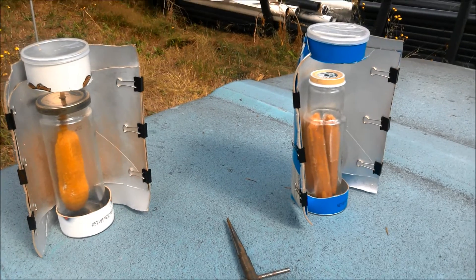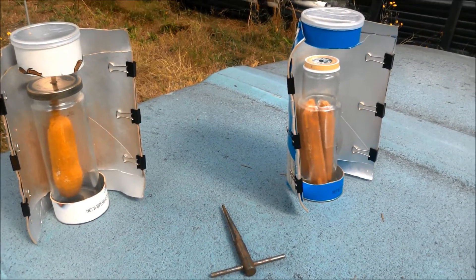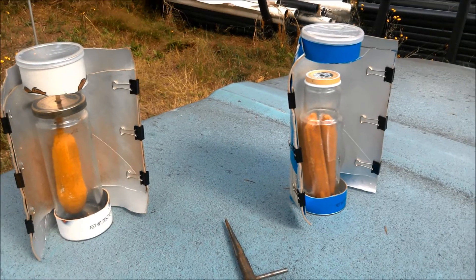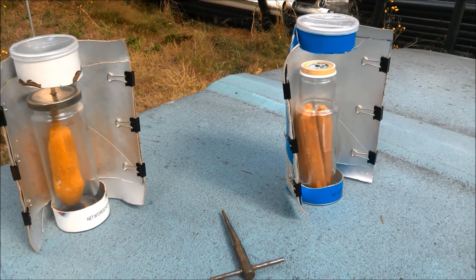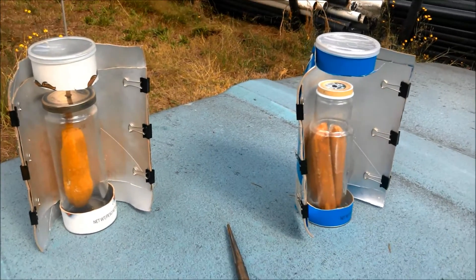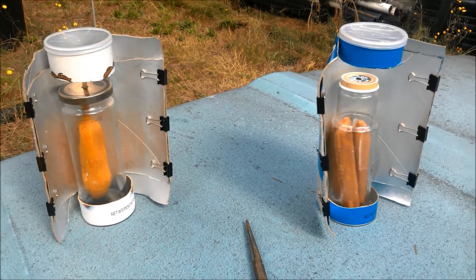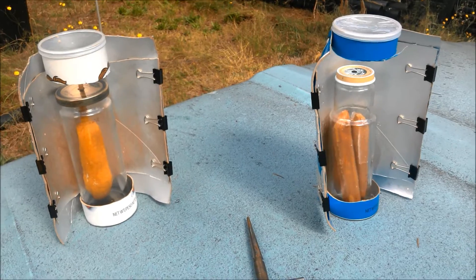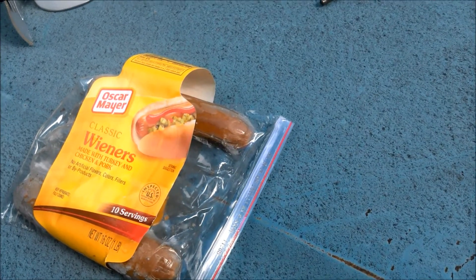On the Starbucks one I could have put a corn dog stick through one of the hot dogs, but in this case I decided to go for three frozen hot dogs and see if we can cook them in the Starbucks jar. A corn dog wouldn't quite fit into the Starbucks jar, so the Spanish olive jar gets elected for corn dogs. The wieners being used are Oscar Mayer.